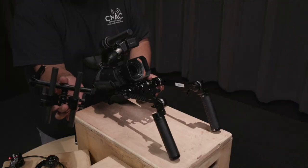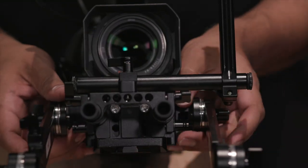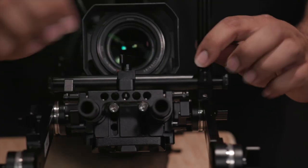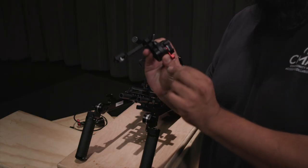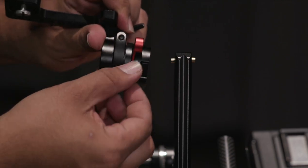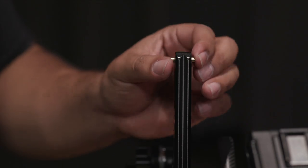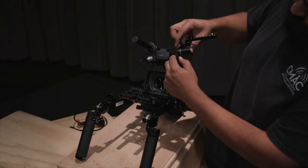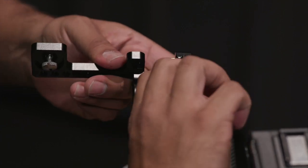Now I'm going to mount this two rod attachment to the front of the shoulder rig and tighten these two levers for tension. All the rods can be adjusted on this attachment for comfort. Next, I'm going to mount this NATO rail attachment by making sure my red lever is pointed away from the arrow, then slide it onto this other NATO rail by pressing these button stoppers to get the attachment by. When comfortable, press the red lever forward towards the arrow to lock in place.